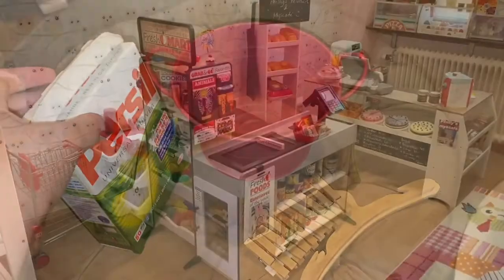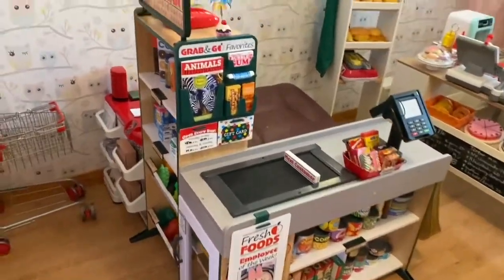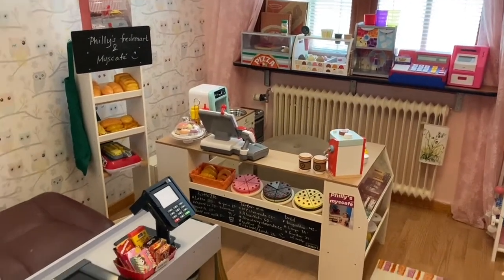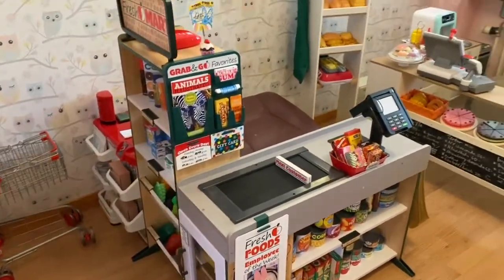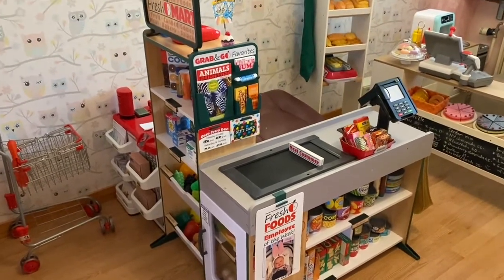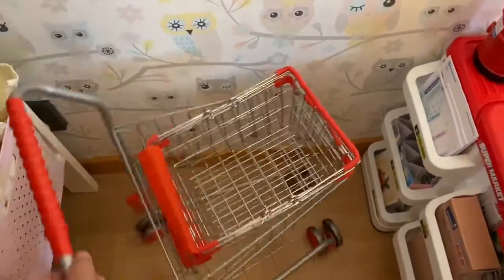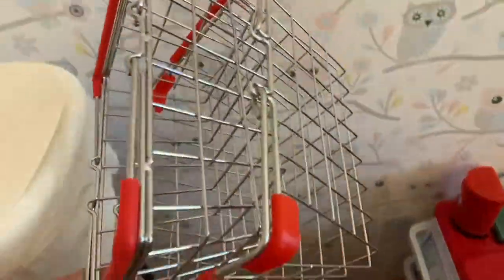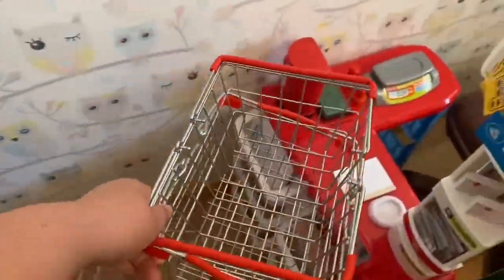So guys, this is the freshmart toy from Melissa and Doug. As you can see, this is my daughter's playroom — she doesn't sleep here. I'm going to do reviews of other toys soon. My daughter is the employee of the week! This is the cart, and before I had metal carts — one also from Tanner.